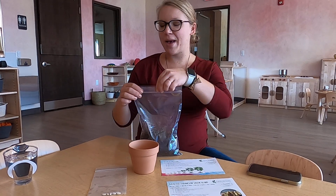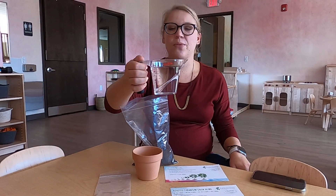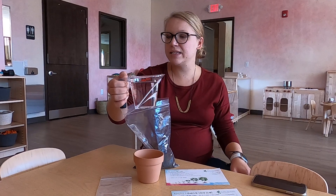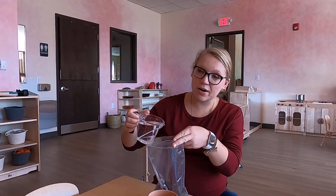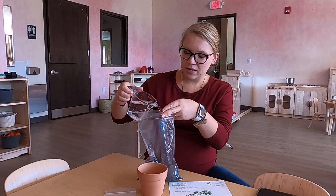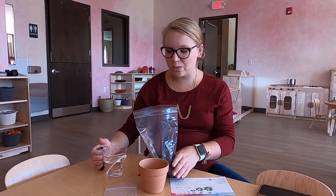So the first thing we're going to need to do is to open up our bag of soil. I grabbed a measuring cup with water, but you might bring this to the sink too, whichever is easier for you. With a grown-up's help, we're going to pour a little bit of water into our bag of soil. I don't need the whole cup, but sometimes this is a little bit easier to moisten our soil — that means to make it just a little wet.